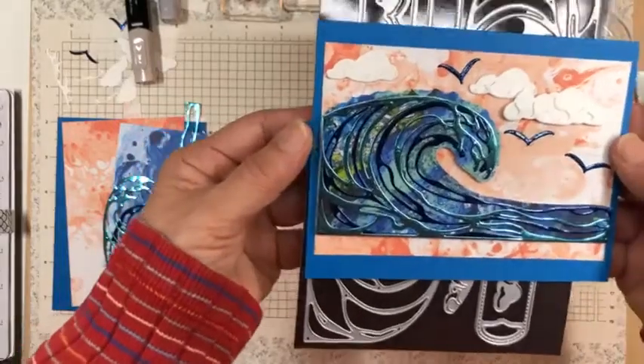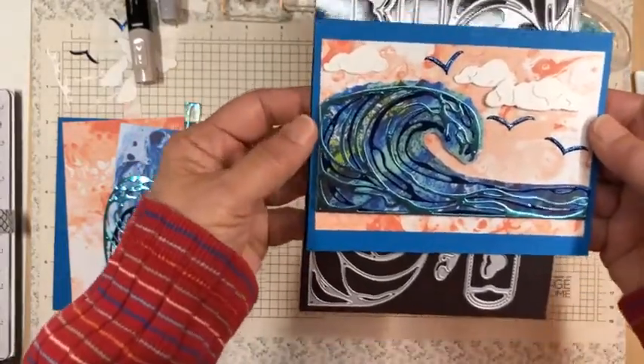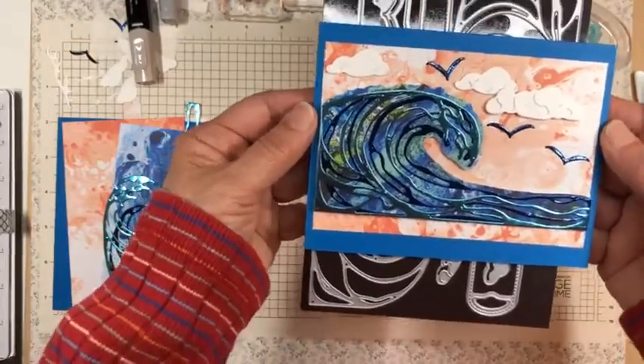In North Carolina maybe it's sunny, but we have some warm weather today here in Pennsylvania, but it's also very cloudy, so I'll take the warmth.